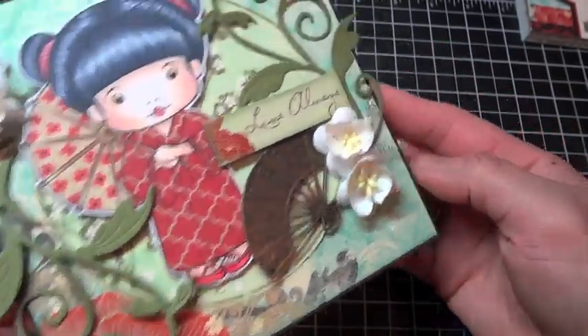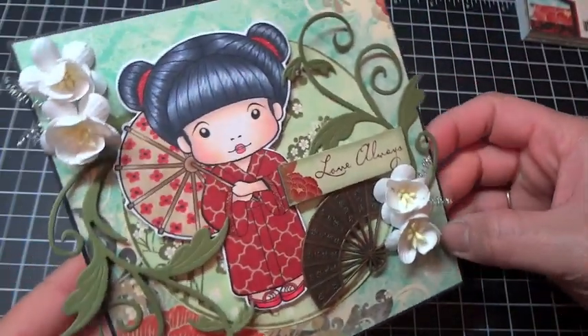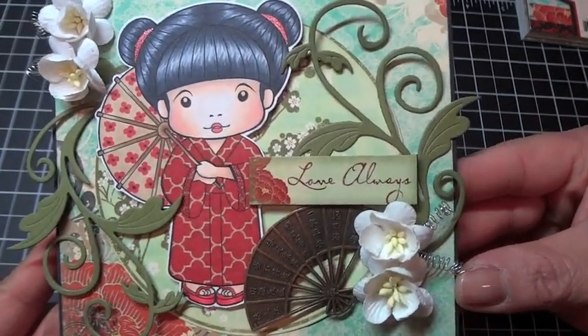The card itself is based on black paper tray ink cardstock, and then the center is just really simple — I haven't really done much to the inside. But that is my little card with Kimono Marcy.